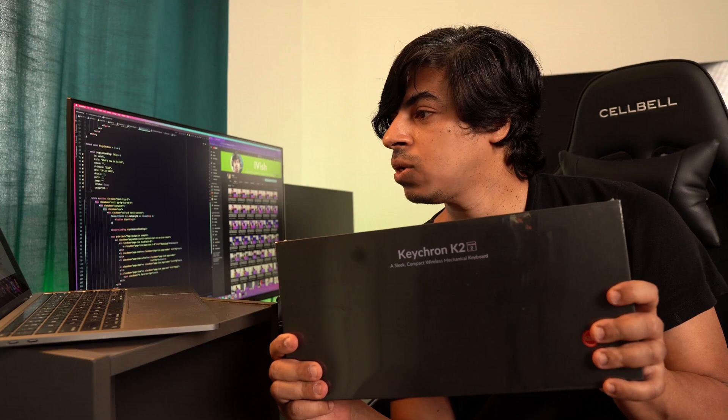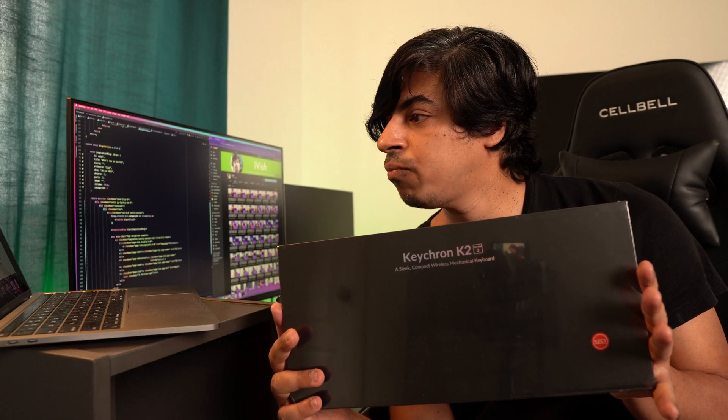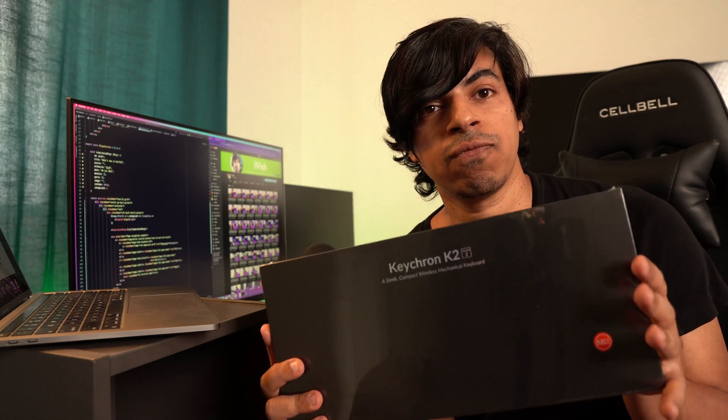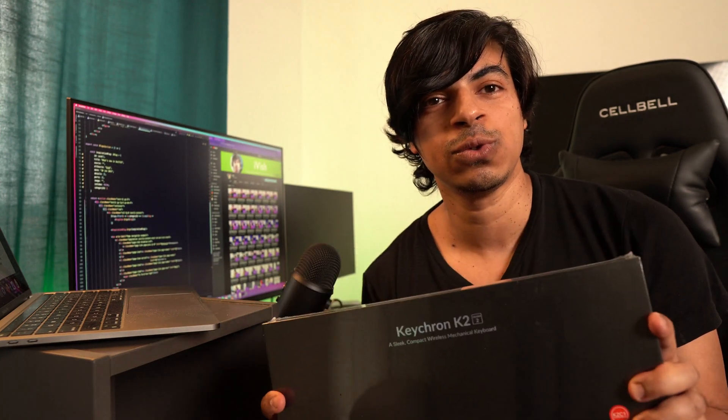This keyboard was featured in one of his episodes, so I felt it could potentially improve my productivity — hopefully. And if my boss is watching this video, I'm 100% productive already. I'm just faking for this video to justify why I'm spending so much money on a new desktop setup. That's the only reason I need to justify having a new keyboard — I'm 100% productive already.